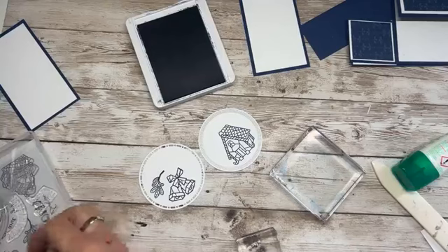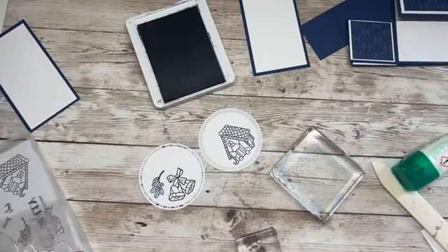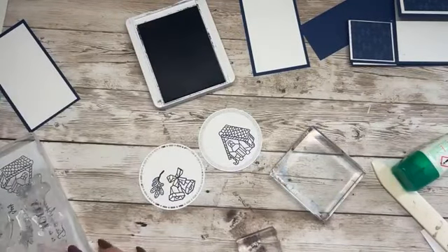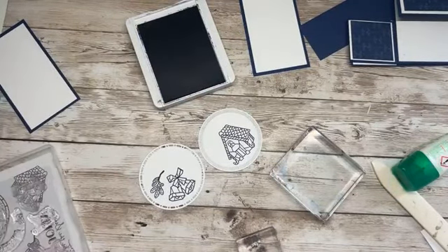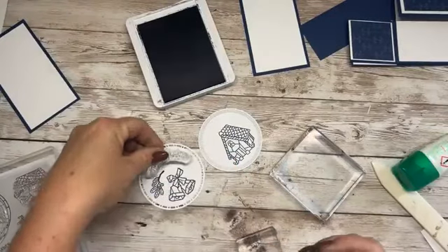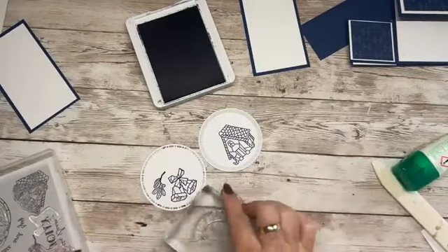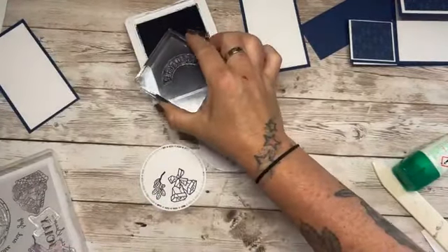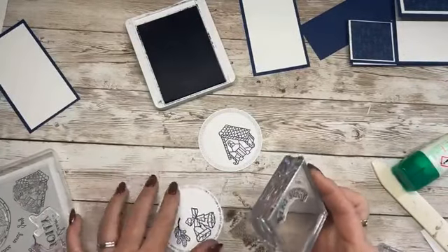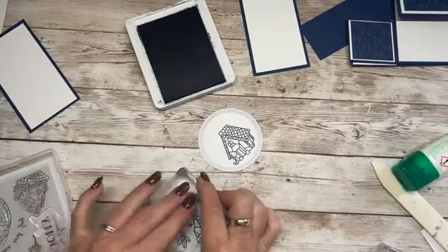Now we need the sentiment. The one I used on the other card was peace and joy, but I think I'll use the other sentiment which is curved — which says very merry. Let's pick that up and stamp that here.